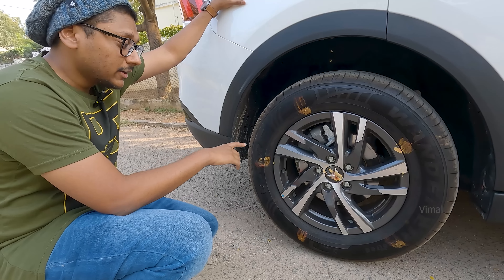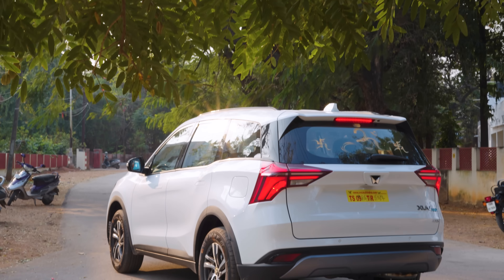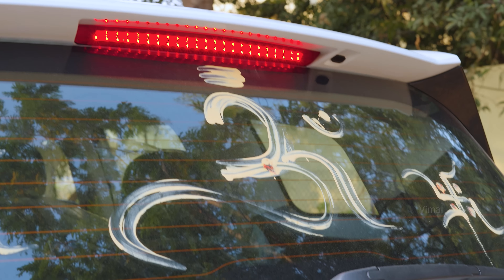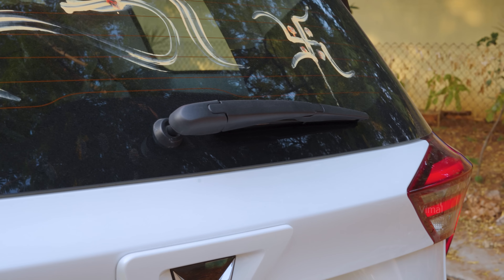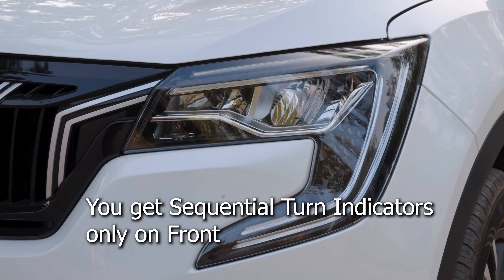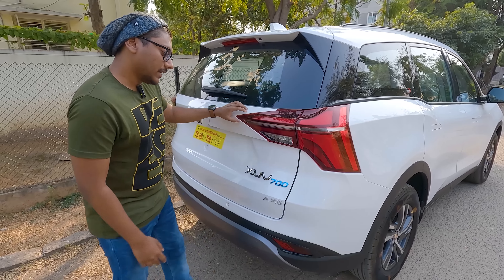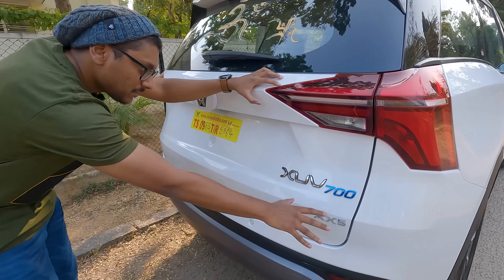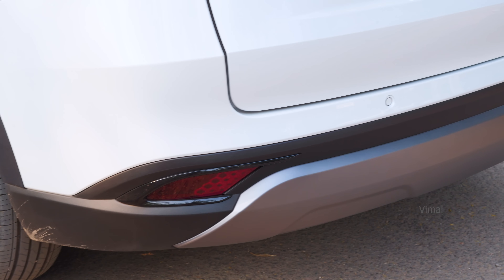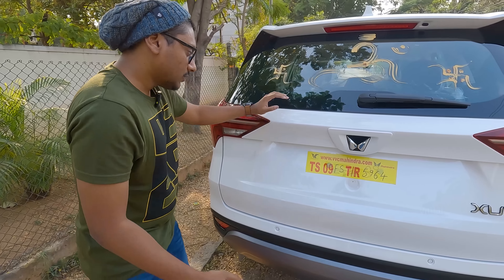Here's how the rear profile looks. You're getting a rear defogger, rear wiper, and also a spoiler. Coming to the tail lights — initially during launch the car had sequential turn indicators, but later due to chip shortages they removed sequential turn indicators from all variants up to AX7. Apart from that, you're getting regular blink turn indicators. Look at the XUV 700 badging — I love this logo design. On the bottom, you're getting two parking sensors on all variants. I wish they had given at least three, but they're doing a fine job.